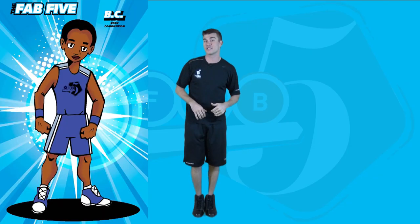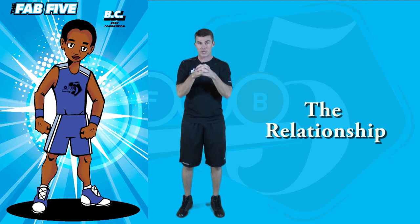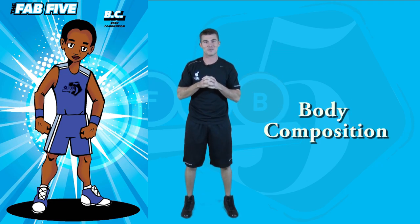Body composition is represented by BC. The relationship between fat mass and fat-free mass — it's what makes up the body. Body composition.